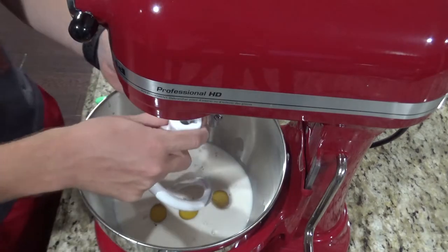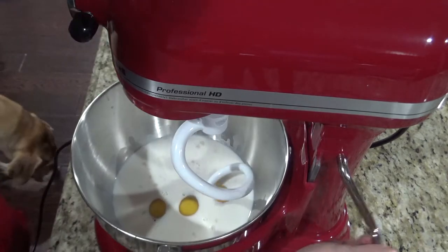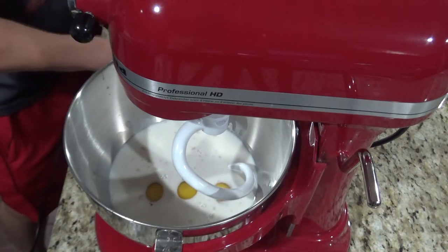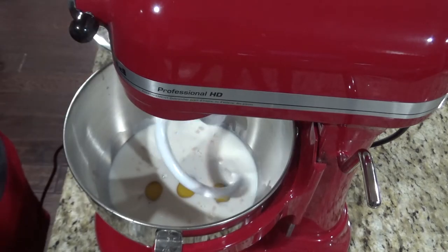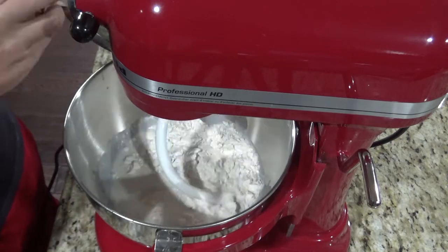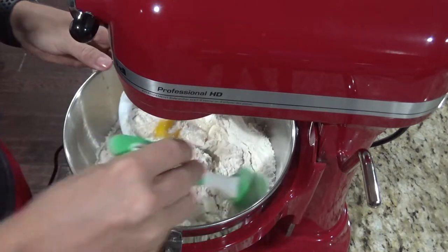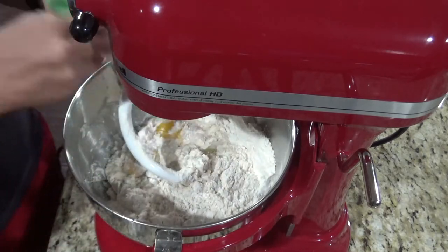Attach your bread hook. You'll want to go ahead and measure out five and a half cups of flour and add one teaspoon of salt to that flour, then turn your blender to stir and start adding in the flour. Occasionally you'll want to stop it and just scrape the sides of the bowl to make sure you get all the flour on the inside.